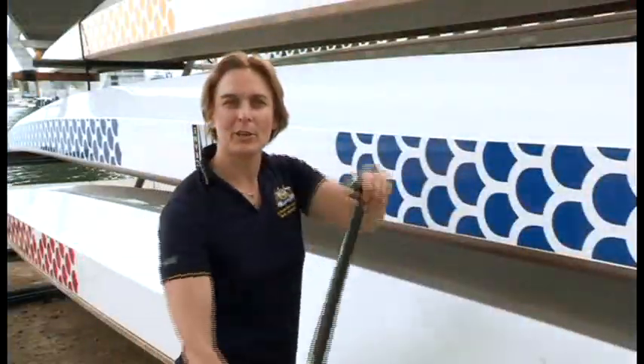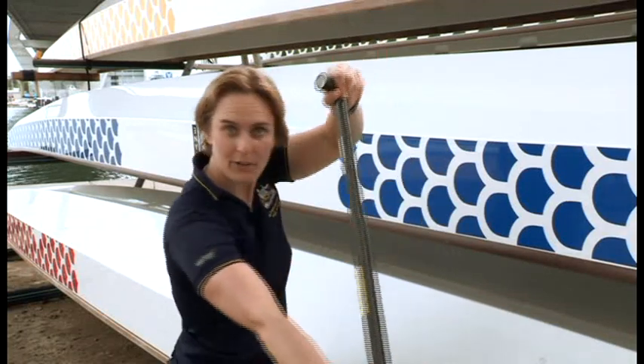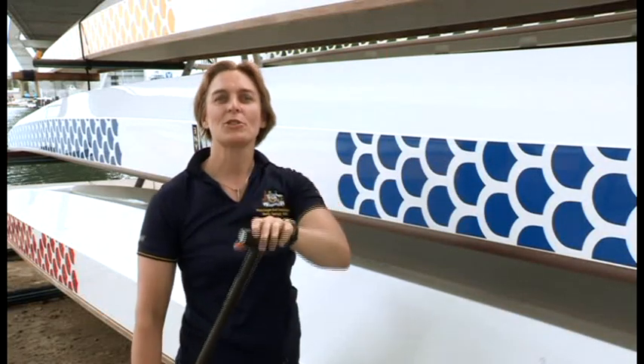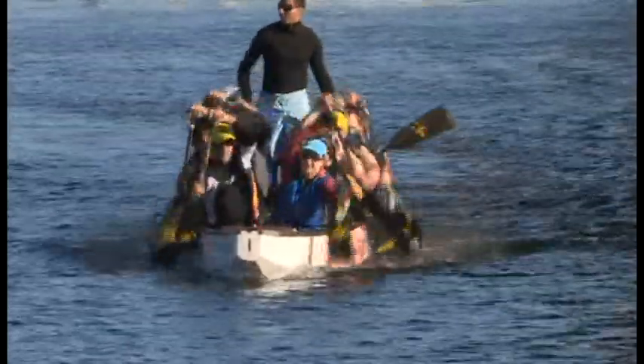Your focus should be on keeping a strong frame. Keep the bottom arm as straight as possible throughout the power phase — this ensures that you're using your core rather than the small muscles in your arms. The top hand follows the line of the gunnel to keep the blade at a positive angle and in a vertical plane throughout the stroke.